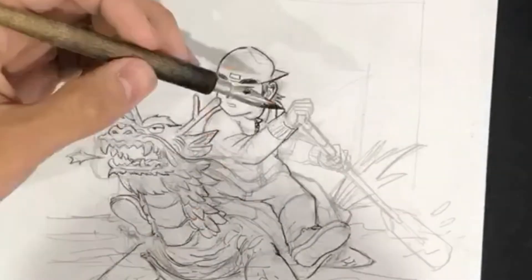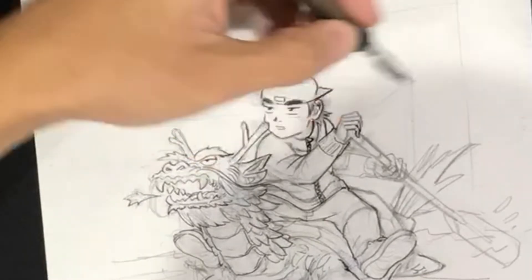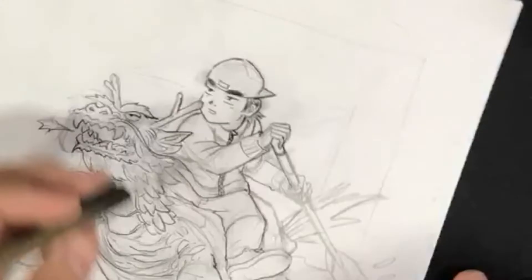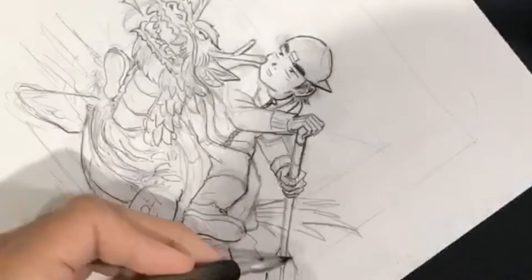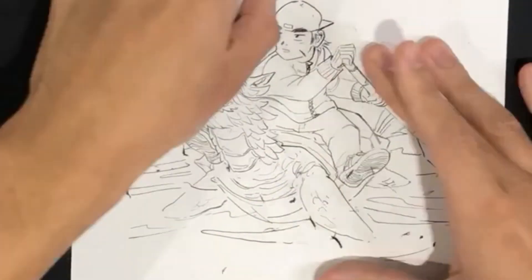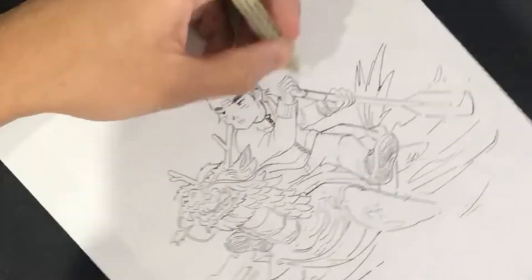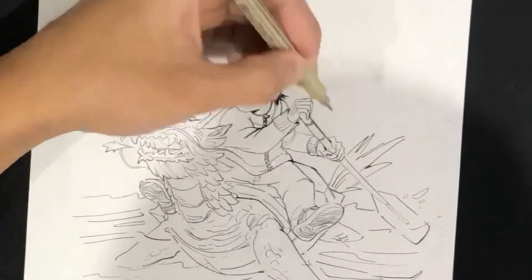I basically like to use more of a traditional method when it comes to pencil and ink. I know a lot of people these days just use the Wacom for the whole shebang, but I do like to keep it traditional at least for the pencil and ink stage. It does get annoying because you have to erase everything, and then you've got all this eraser dust you've got to swipe off the table. But it is what it is.